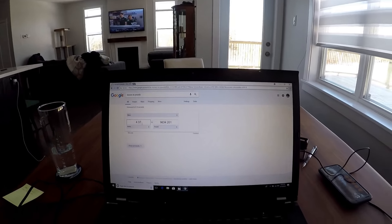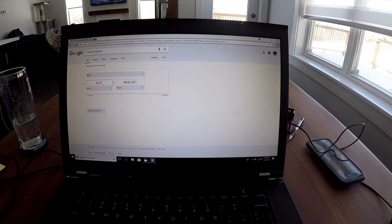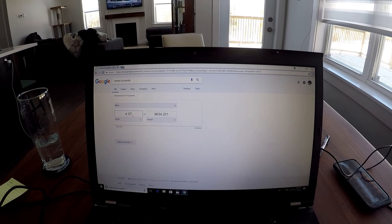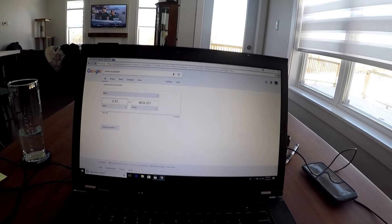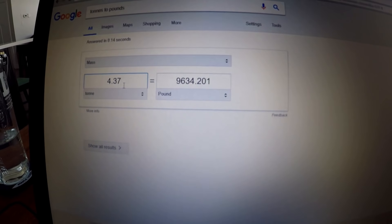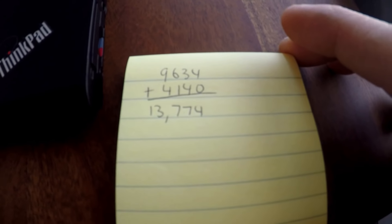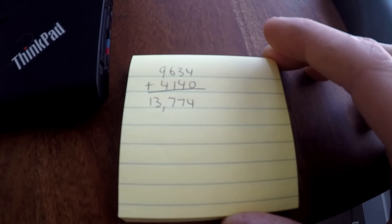Hey guys, I actually made a mistake in that calculation on my phone — that was short tons, US tons. What we use here is metric tons, spelled T-O-N-N-E-S. A metric ton is 2,200 pounds, so 4.37 metric tonnes equals 9,634 pounds, plus my trailer weight of 4,140, equals 13,774 pounds total. Sorry for that, but that's the proper weight — getting close to 14,000 pounds.